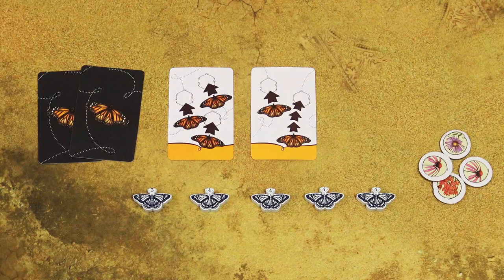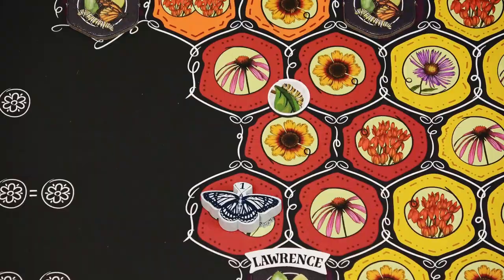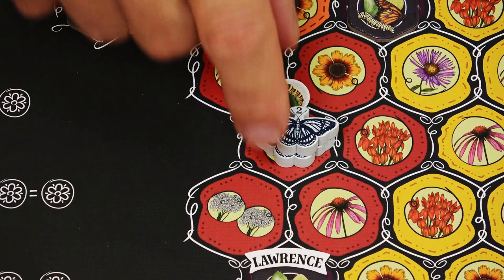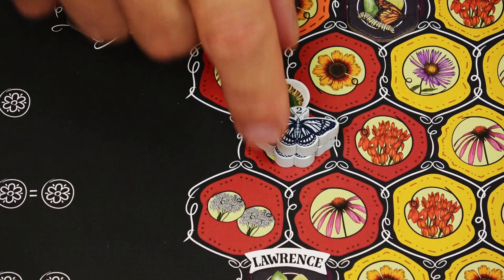When hatching a butterfly, always take the butterfly of the next generation from the season card first, before you take the butterfly from your reserve. If you remove the last butterfly from the season card, reveal that season card face up. If you use an action card with multiple actions, like three single moves, and you have enough flower tokens available, you may hatch a new butterfly each time you land on a space adjacent to this milkweed symbol. So for example, at the end of the first move you can hatch a generation 2 butterfly, at the end of the second move a generation 3 butterfly, and at the end of the third move another generation 2 butterfly.